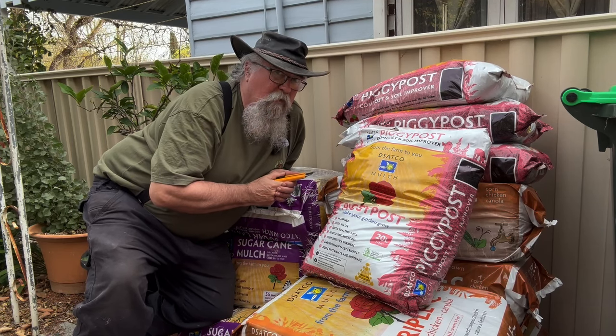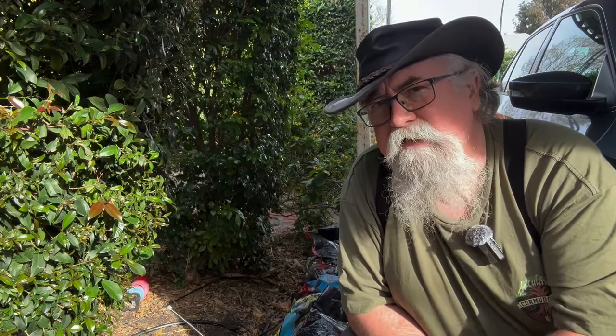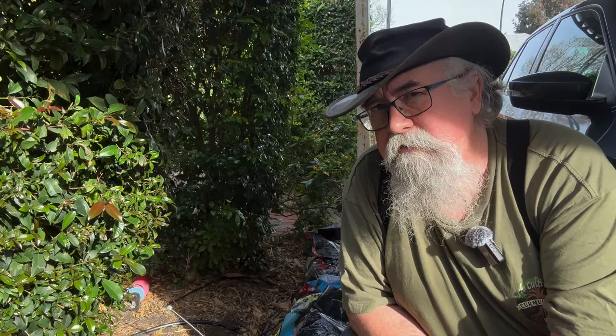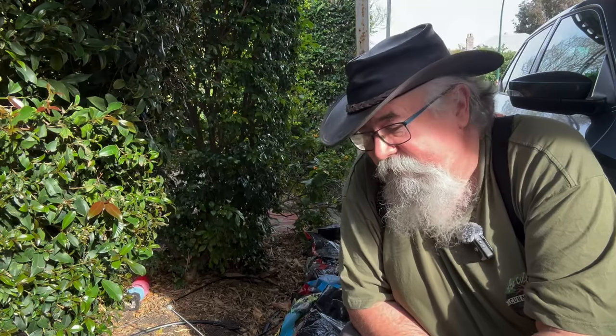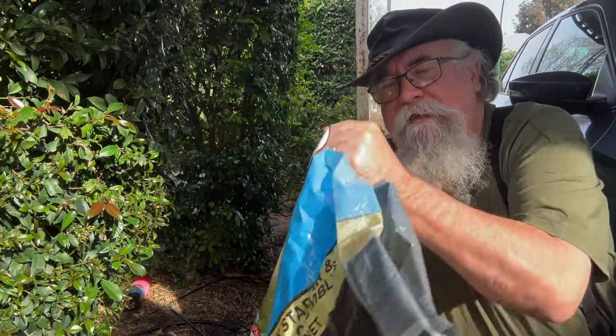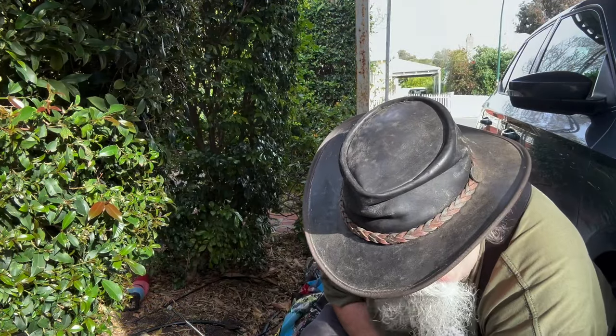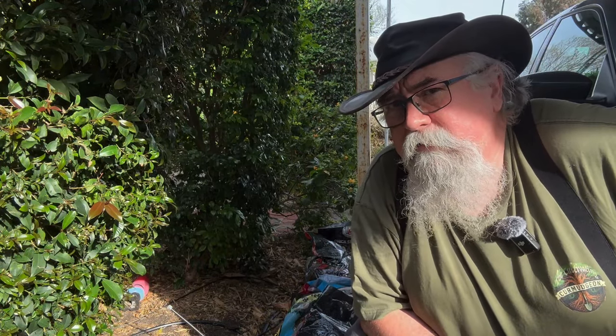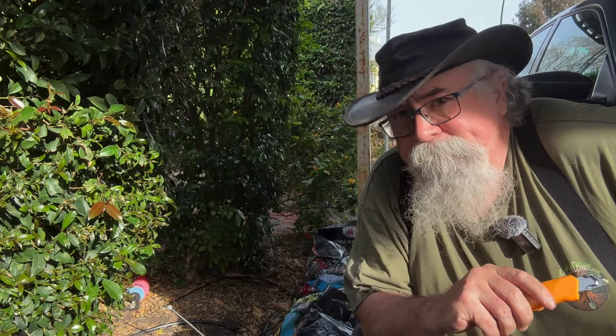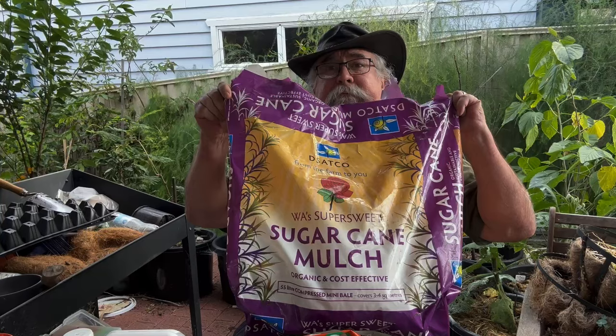One other thing I want to look at - this is a bit of an experiment. My workmate retired down to Denmark, a town south of Perth, and he's got alpacas. He brought up some alpaca poo and it's been composting for ages. It looks like it's going to have to be broken up a bit because it's in big cow-patty type lumps. That'll be an interesting experiment - I'll put that on a separate plant that I can keep an eye on and let you know how well alpaca poo works.